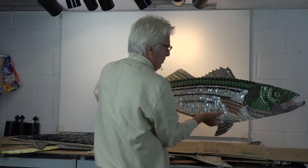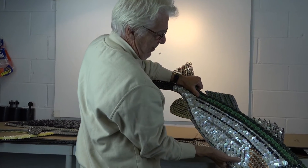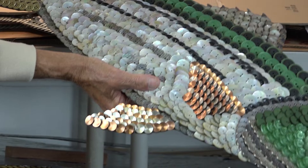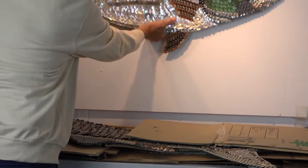The striped bass I spoke of once that was found in the water. As a young boy, I found the pole in the water, and this is what I remember the fish looked like. That kind of light on it.